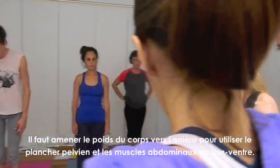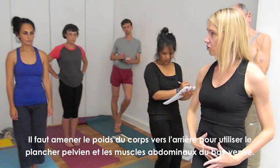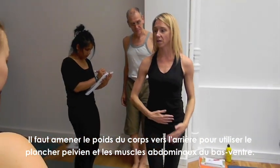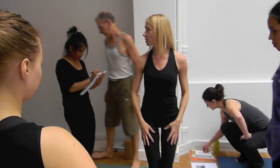You want to pull your weight backwards to bring the weight distribution more, once again, from the pelvic floor and lower abdominals. Does that make sense?